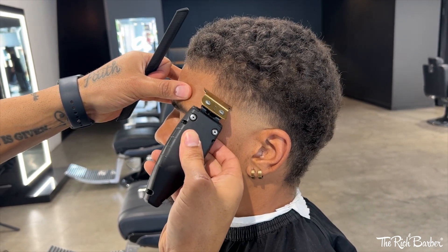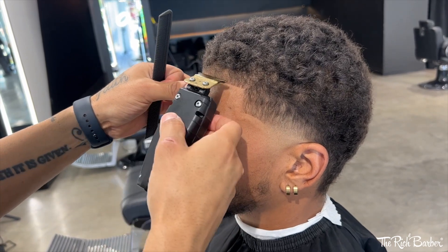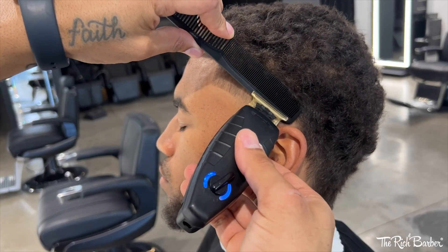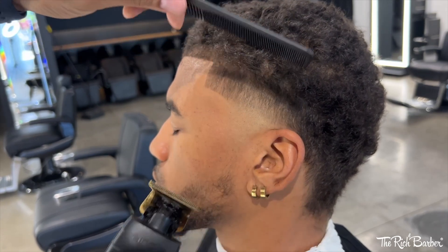Now we're really gonna do the lineup the way I would want to do it with the actual taper. Hit that side with a little clipper over comb, a little detail work. Now blending the other side — I trim it out, remove the bulk — same blending technique: I start with the lever closed and open it as I gradually take my blend up, making sure the bottom is real tight. When I throw on the guard I start with the lever open and blend down, blending that into the bulk. Then I'll do the same with the next guard — throw on a one, which is a one-eighth — and start with the lever open and blend my way down.